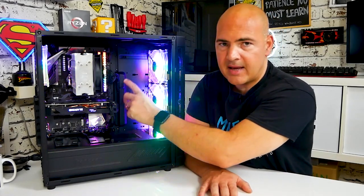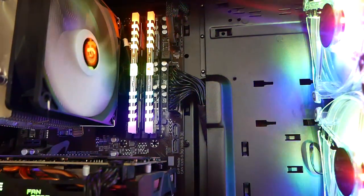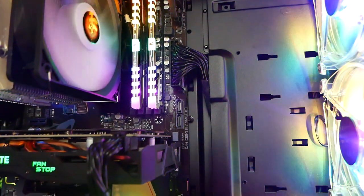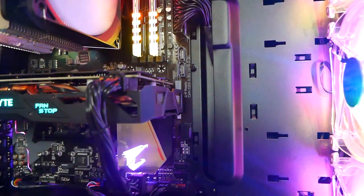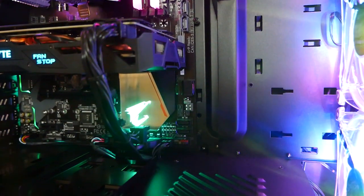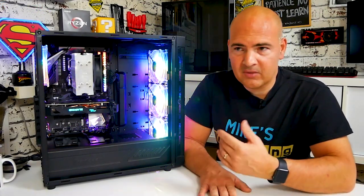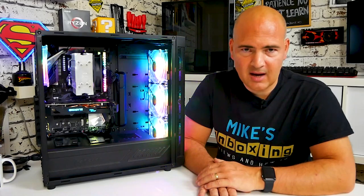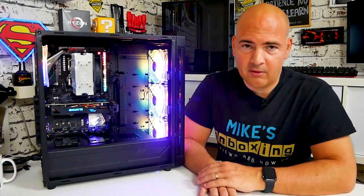The pass-through channel for the main ATX power connector has worked out really well. Some people would say they'd like to see grommets, but personally this works absolutely fine. Grommets just add another complication and cost — quite often you push a cable through and the grommet falls out anyway. And after a while, the rubber deteriorates and they basically fall apart, so personally I'd rather not have them.